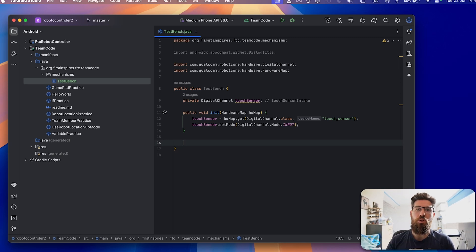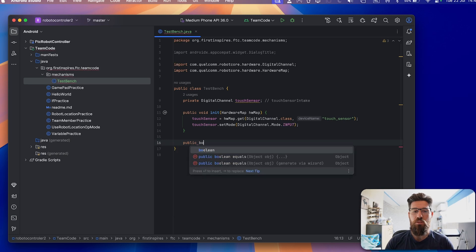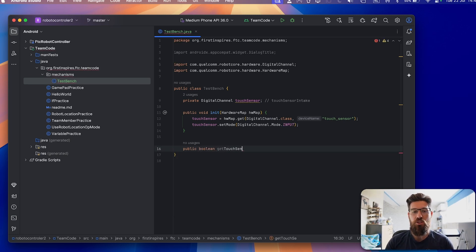The last thing we need for this touch sensor to work is a getter function. You can have getter and setter functions inside classes to get values from class members for other classes. For our touch sensor, because it's an input, we're not going to make a setter — we want to read the current state. So we'll create a getter method: public boolean getTouchSensorState() with no arguments. All it does is return touchSensor.getState(). A digital channel returns a Boolean — either true or false.